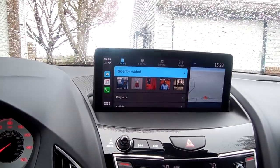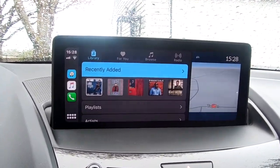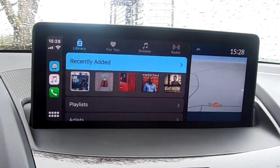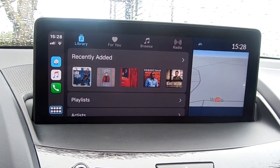One thing you get with Apple CarPlay is Apple Logic. What Apple Logic means is — let me zoom in here — you can't just touch anywhere on the pad directly. With Apple Logic, you have to use the pad as a mouse.